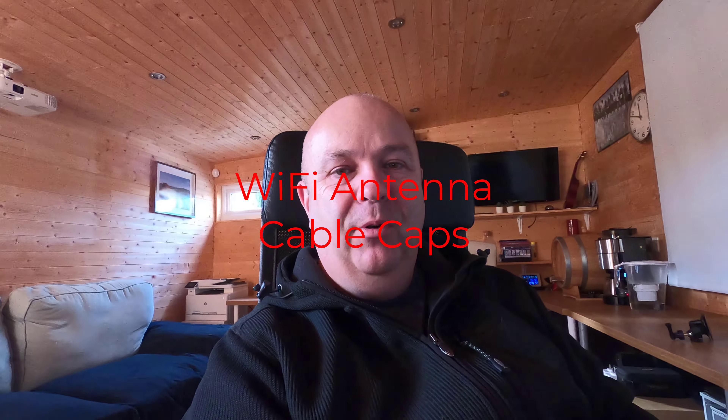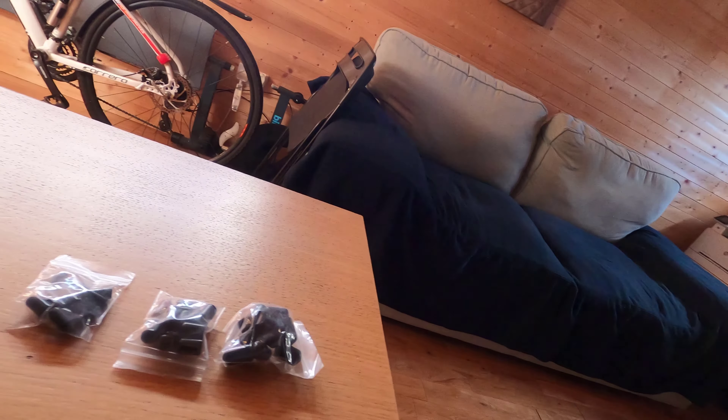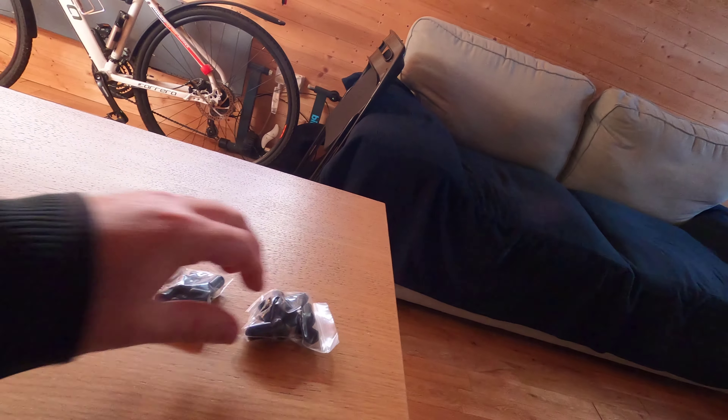Hello, good afternoon, good evening, good morning and welcome. I'm in the office and this is my second attempt at actually purchasing the little caps to go over the SMA Wi-Fi cables at the front of the caravan that I fitted a little while back. I ordered some and they were way too small, so I've ordered these ones. You get various different sizes, from completely tiny up to pretty big, and I'm going to see if I can fit these on Missy now.